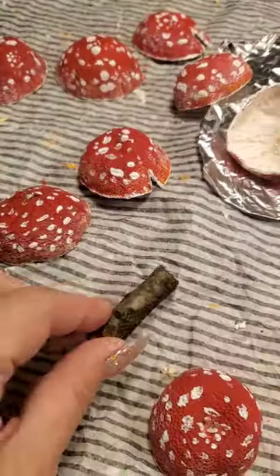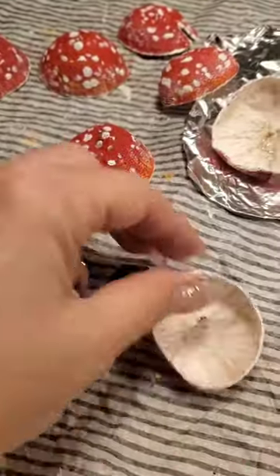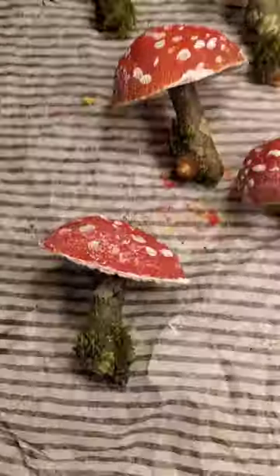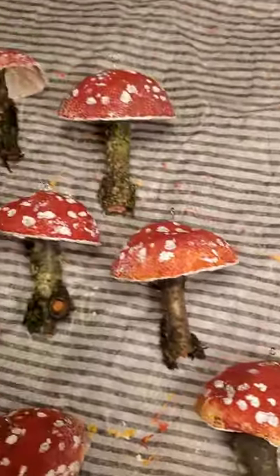I'm really lucky I have a lot of trees, and so we're just going to use these little pieces of branch to create the stems for the mushroom. I hot glued them in and here they are.